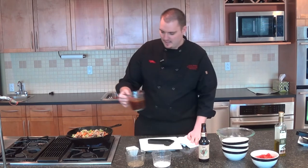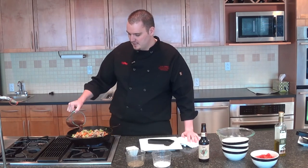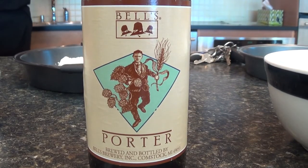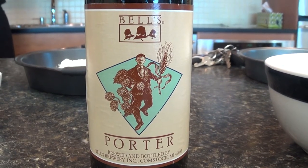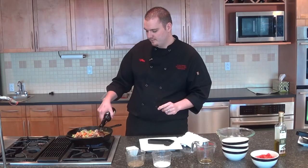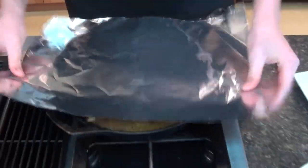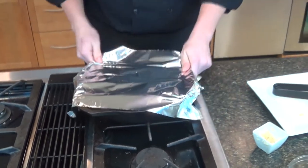We're going to add about a cup of beef stock, and then we're going to use a 12-ounce bottle of porter beer — it's going to give it a really good rich flavor that goes really well with the beef ribs. Right now we're just going to cover those up and get them right in the oven.